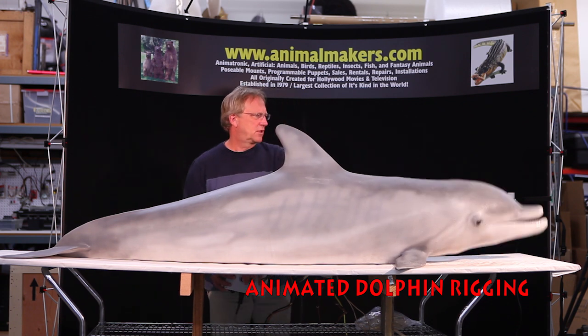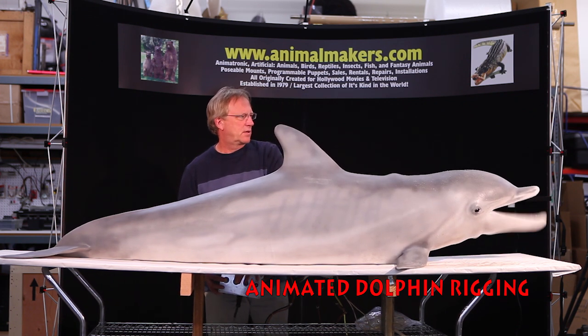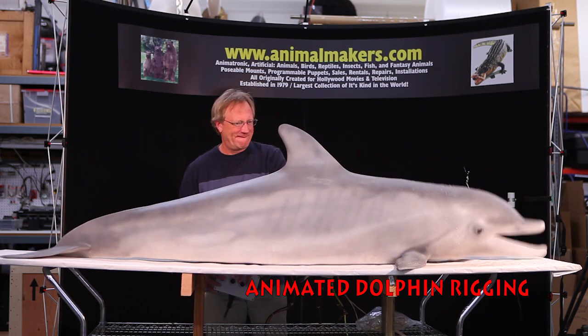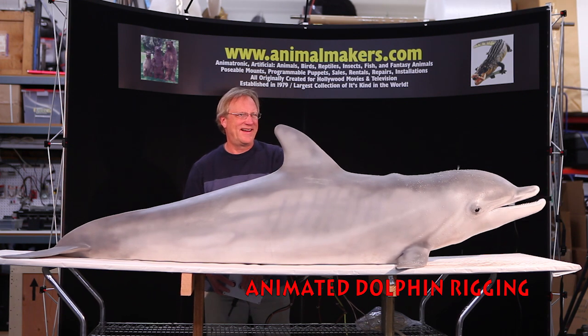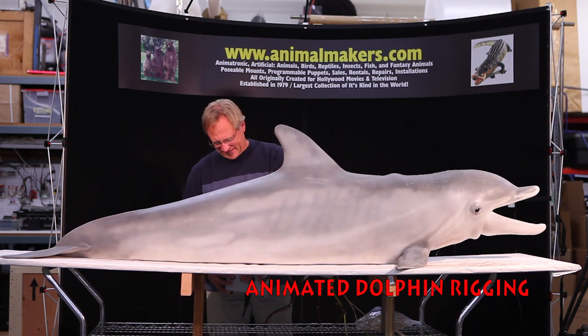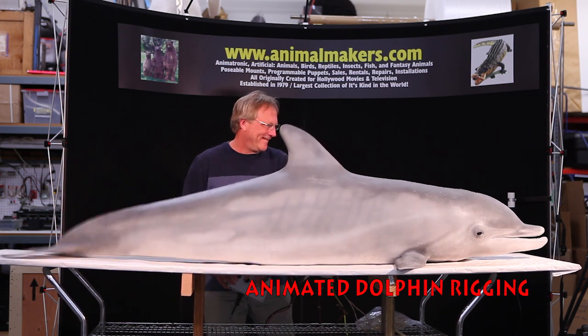We are using buttons to animate it — it's not pre-recorded. You can see the box in the hand there, and it fires off the water too: mouth open/shut, head moves, and tail slaps.